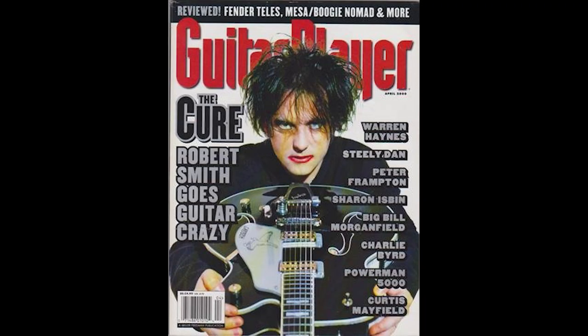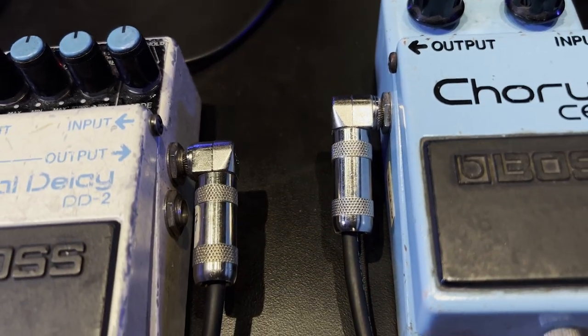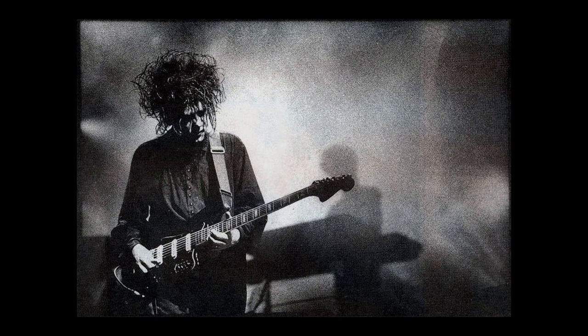In an article from the year 2000, Robert Smith is quoted as saying when asked how do you get your signature six string bass sound: it has always gone through the same three Boss pedals, a digital delay and a chorus with a touch of noise gate to cut off the delay, and I have always played through the same early 80s Peavey Ultra Head and 4x12 cabinet. The six string bass sound is one thing that has stayed the same since the Faith album in 1981. I have never changed the setup because I always thought it sounded really good. It is like a cello for me, a really perfect sound.